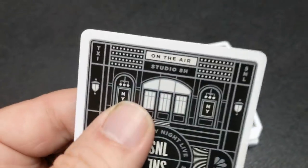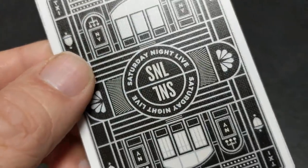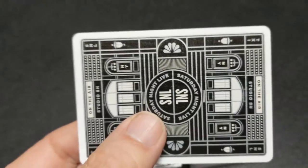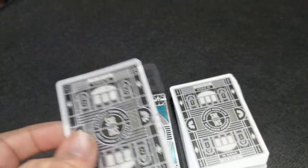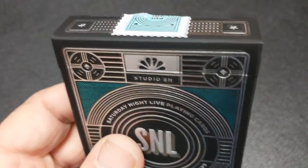What are the SNL cards? It's a deck of cards that's an homage to Saturday Night Live. To tell you a little bit about Saturday Night Live, I can read the ad copy that Theory 11 provided. Since 1975, Saturday Night Live has been a legend of American television with over 800 episodes, 231 Emmy nominations, and four decades of hilarious content. SNL playing cards are the fitting tribute to this wonderful show that has entertained all of us for ages.